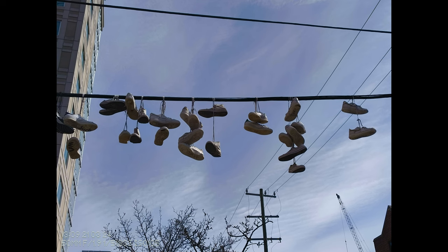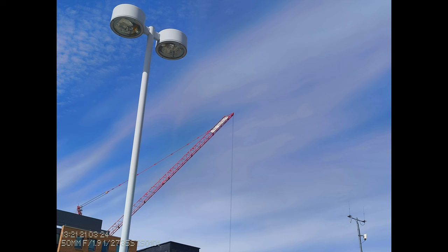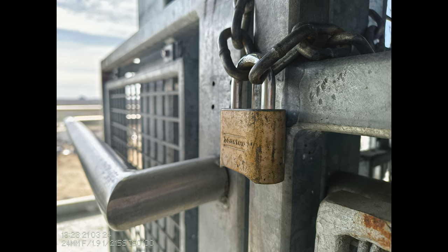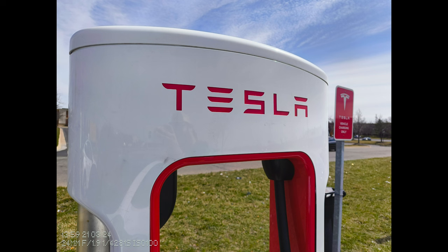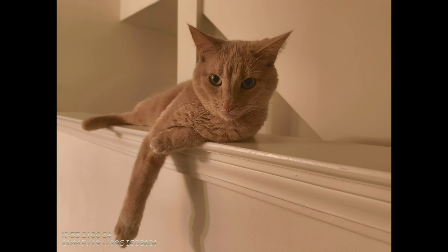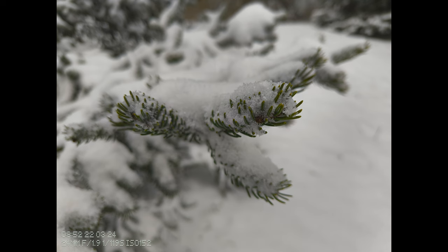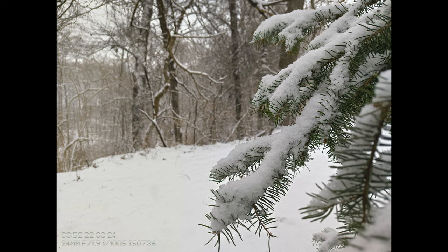Nothing continues to invest and pour their time and energy into improving the software and camera experience on these devices. I can't even count how many updates I've seen from the initial prototype all the way through to now these retail units. They're consistently getting updates primarily focused around camera improvements, and the cameras have been improving. Long-term, I'll be really curious to see how nothing continues to update the camera system.